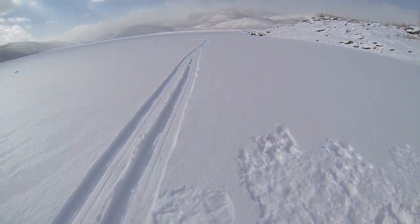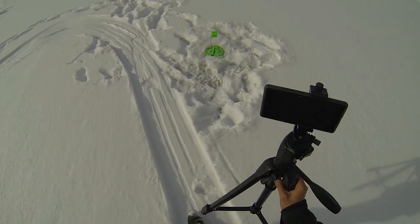All right guys, we got a flag up. Hopefully it wasn't just the wind. It's not spinning. Dang.